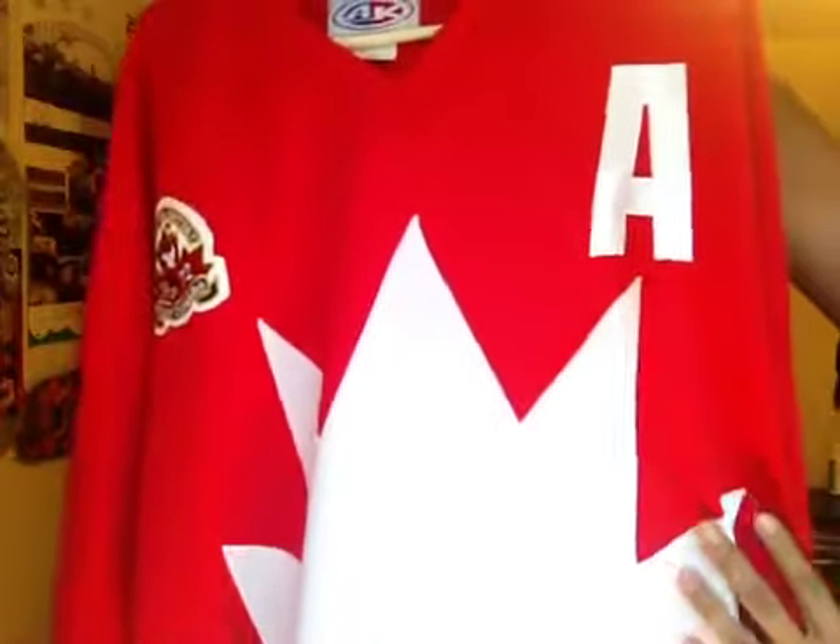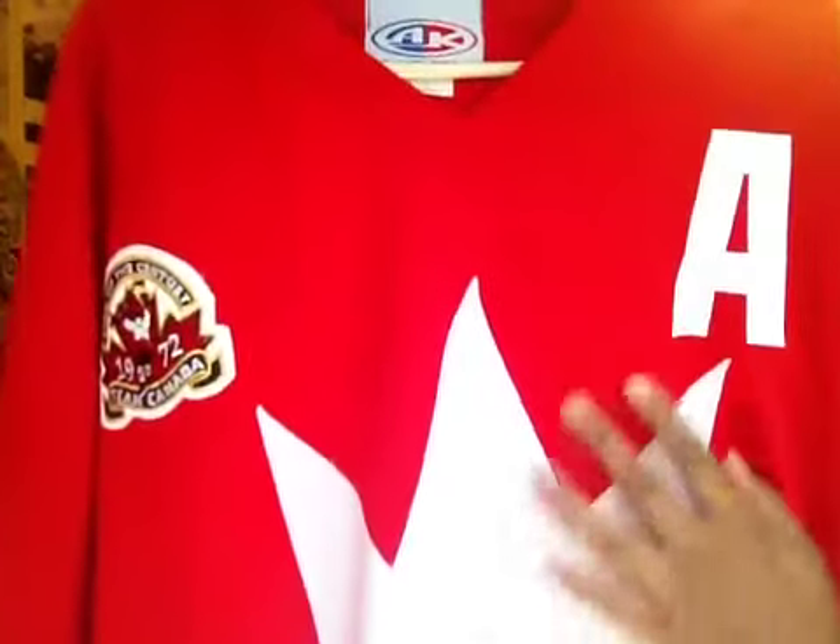This white pointy maple leaf here is actually stitched onto the jersey. If you look carefully, you'll see the seams and it also has got that double layer elbow going on. If you look at the extra red stitch line going down the elbows — pretty sick.